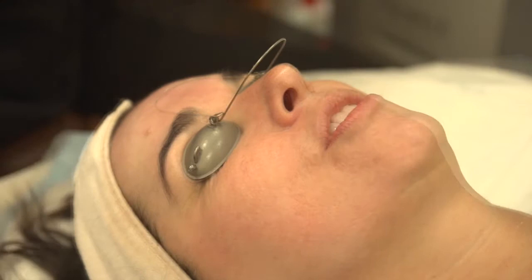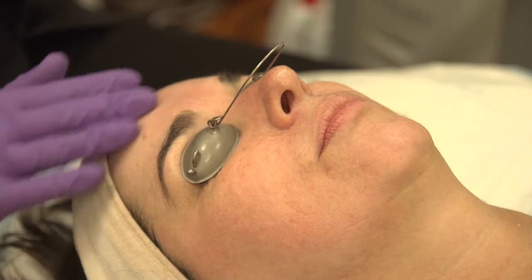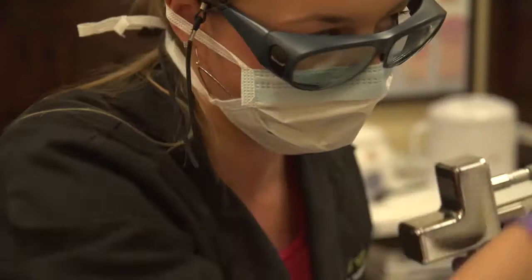So is this the hole drilling? This is not the hole drilling — this is the laser peel. I'm going to start on your forehead and work my way around. If you ever need a break just let me know, otherwise I'm going to keep going so that we can get it done.